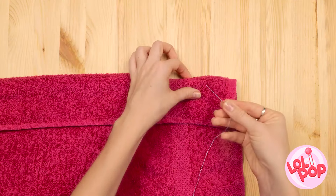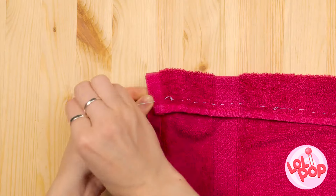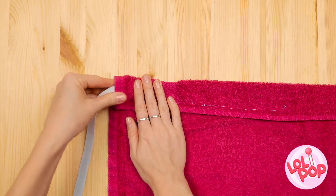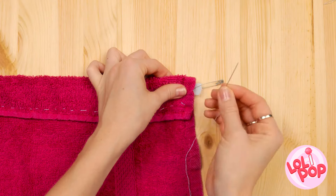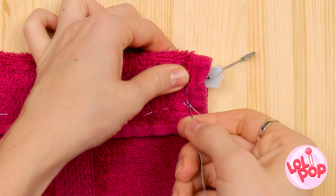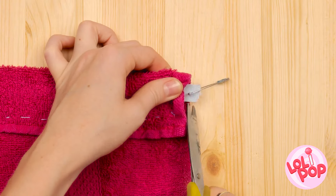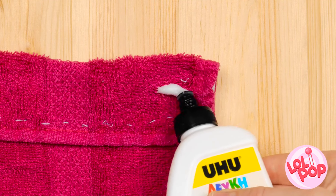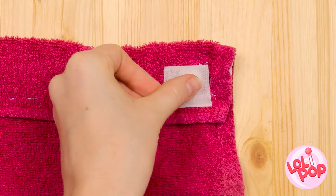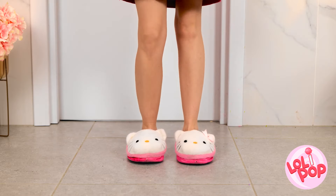There must be something I can do. I'll start by rolling the edge of the towel over. Now I need a needle and thread. I'll sew along the edge, creating a seam. I'll work my way across to the other end. Now I need a piece of elastic and a safety pin — I'll thread this through the new seam. I'll push it out the other side, then sew the elastic to the towel to make sure it's secure. Then I'll cut off the excess thread. Next, I'll cut off the end of the elastic and the pin. Now I need glue. I'll put a small amount at the end of the towel, then stick a piece of Velcro to it. Let's try it out! It's staying in place! I can even jump up and down! That's much better!